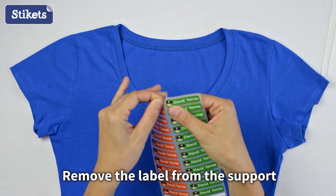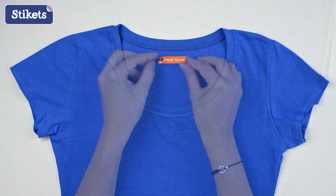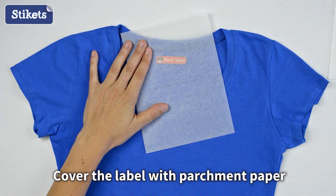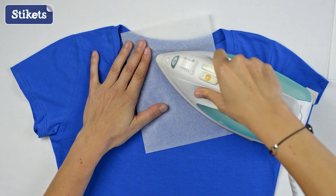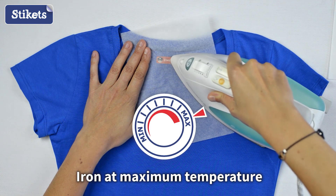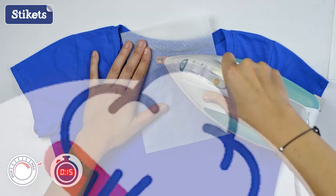Remove the iron-on label from the support and place the label on a clean and dry garment. Cover the label with the supplied parchment paper. Never iron directly on the label. Iron at the maximum temperature, moving smoothly back and forth for 8 to 15 seconds, and do not use steam.